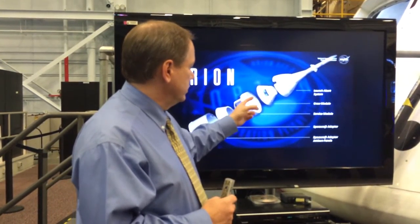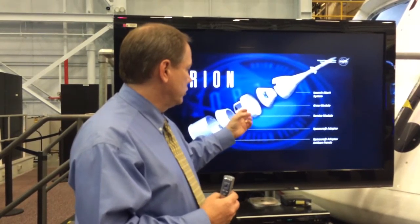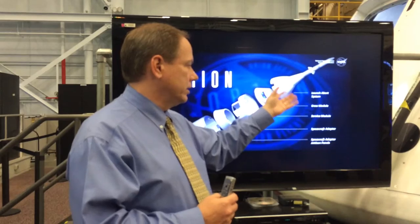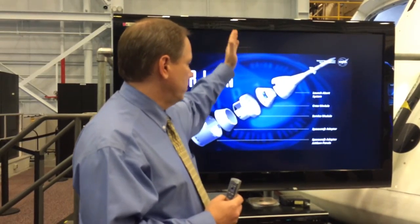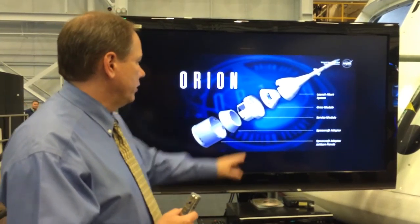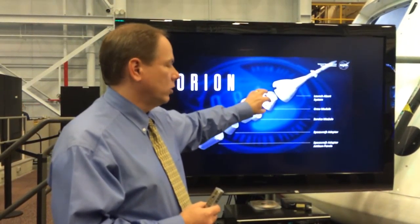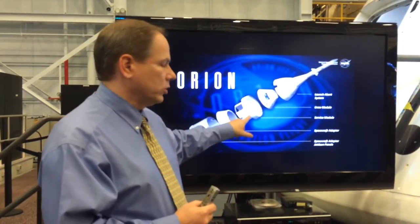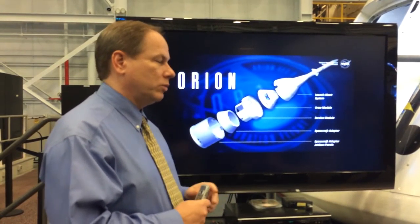There's an umbilical that connects to this vehicle when they're mated together. Right before entry, this retracts — that's one of those mechanisms that move. Then all of the CM-to-SM mating structures will separate and this will come out free. It will reorient itself for entry, the rest will do a burn away, and this will do an adjustment burn and come down.